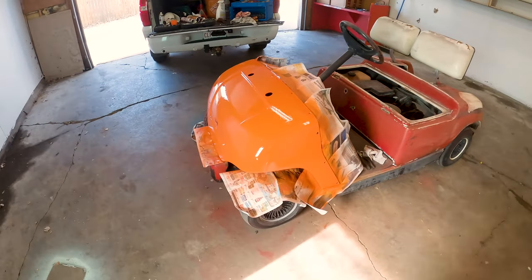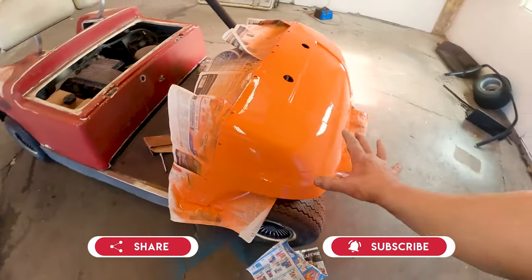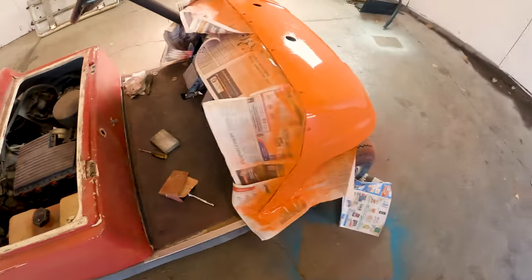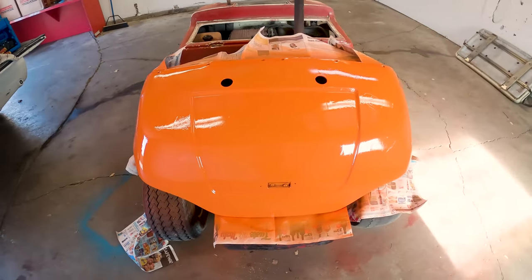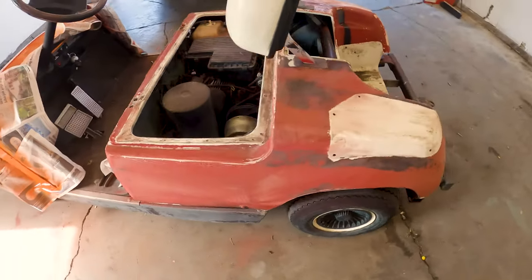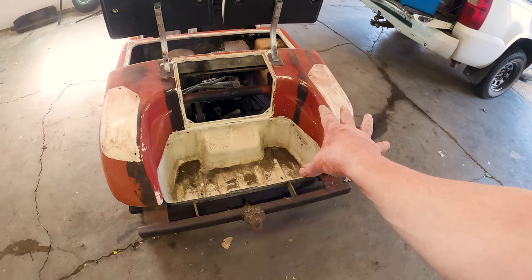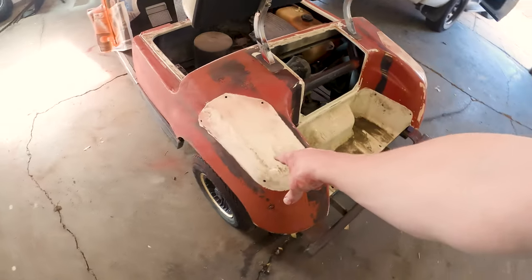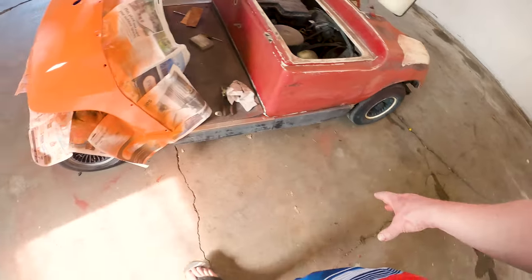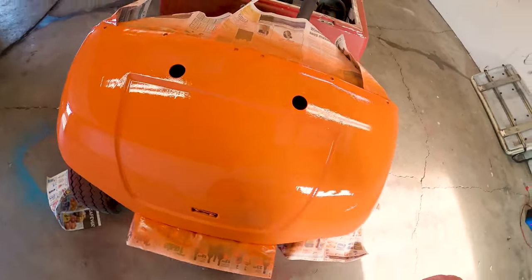You're going to want to wait until the next video where I put all the finishing touches on this, because this is just a small bit of the total makeover. So here you go — this is what it looks like now with a nice shiny orange paint job. And this is what it was before. So when you're like, 'Anton, that doesn't look so good,' keep in mind this is what it looked like before: black, white, and red, chips, and all that crap. And now you've got this nice orange color.